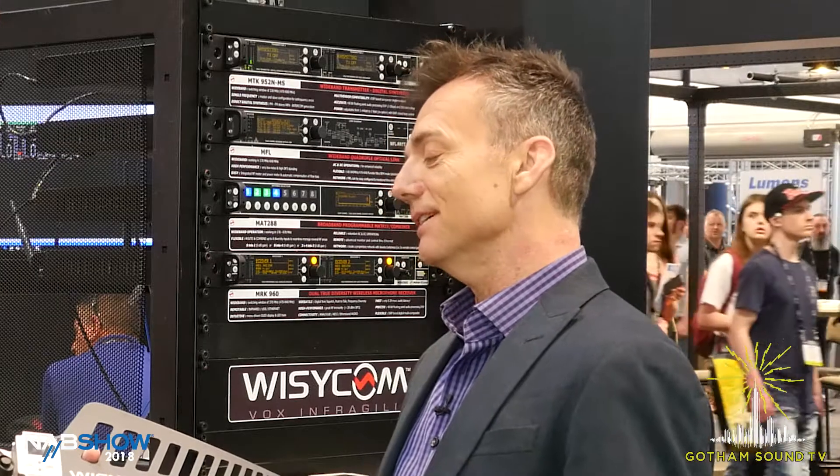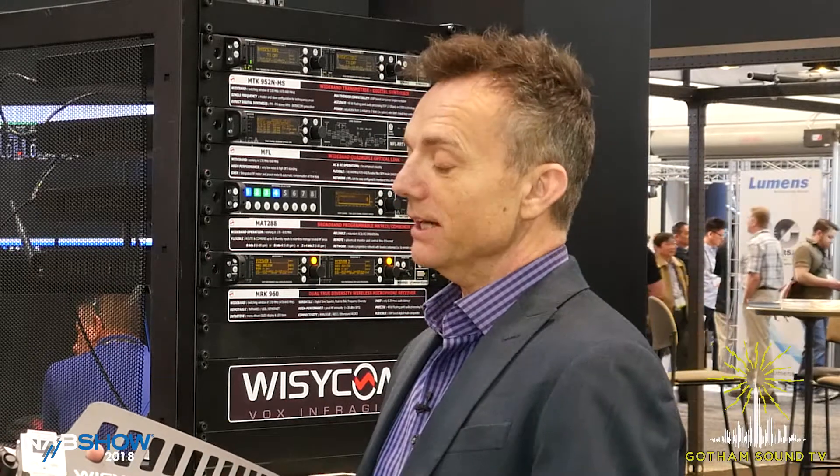The real game changer with this antenna — and I don't know anybody else that does this — is that it has many filter choices built in. There's a 900 MHz fixed filter from 940 to 960 MHz, and then there's a 40 MHz tunable filter that goes from 470 all the way up to about 760 MHz. This is a worldwide-sold antenna, and that 40 MHz window can be tuned and slid up and down the entire band. You can also put it in bypass.